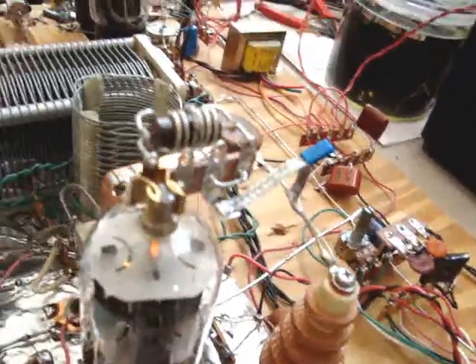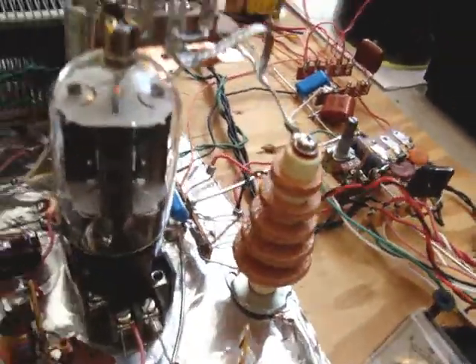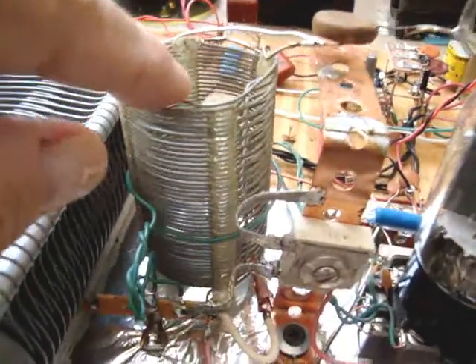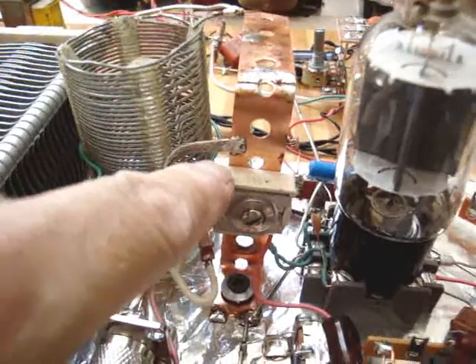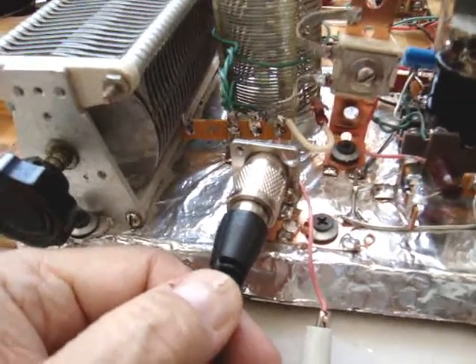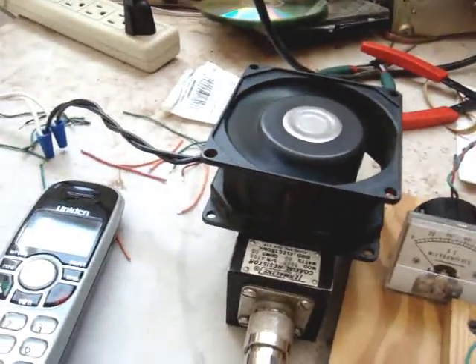It has this parasitic choke on the top. It works very nicely, and a typical plate choke. And here's the output coil. That's the load capacitor, and this is the plate tune cap, and it goes out here to the connector and over here to the dummy load.